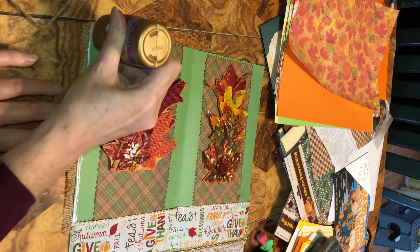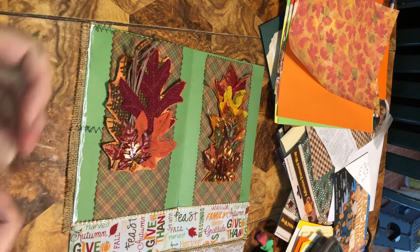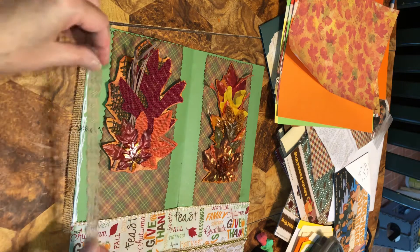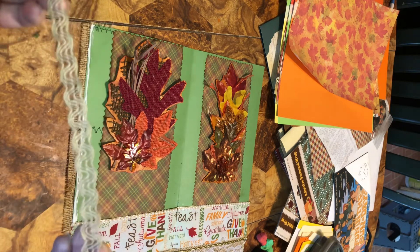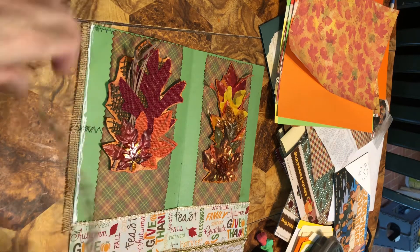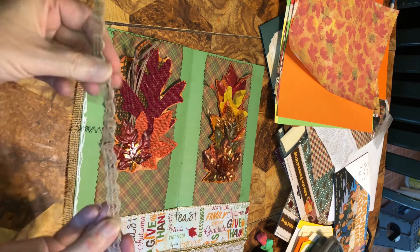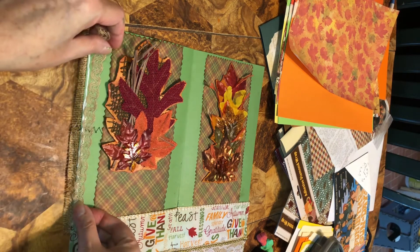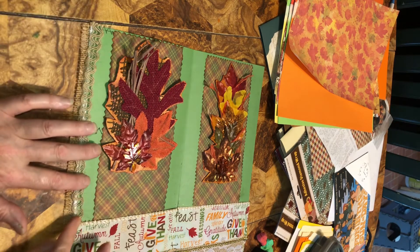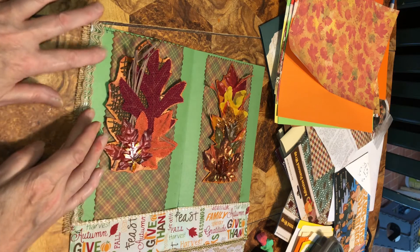I'm taking this — I got this from Dollar Tree too, came in a set. You've got to watch it because it doesn't like to stay straight, so I might have to bend it to your liking. I just want it to be a little bit off the edge, just a tiny bit.